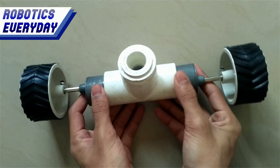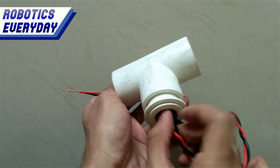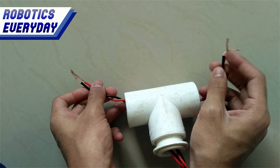The wires will come out from the top hole. Before fixing the motor in this pipe, we have to wire them. We will be passing four wires from the top hole, splitting at two ends — two wires for each motor.